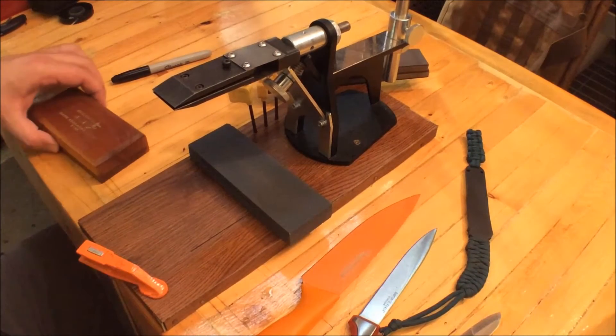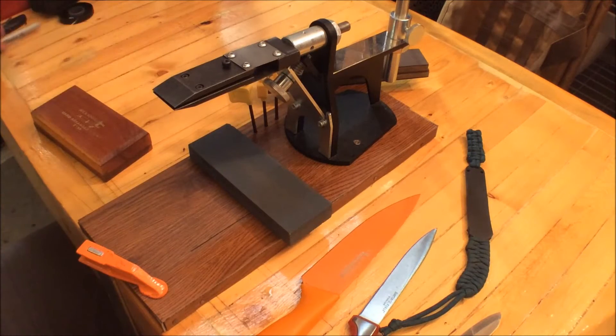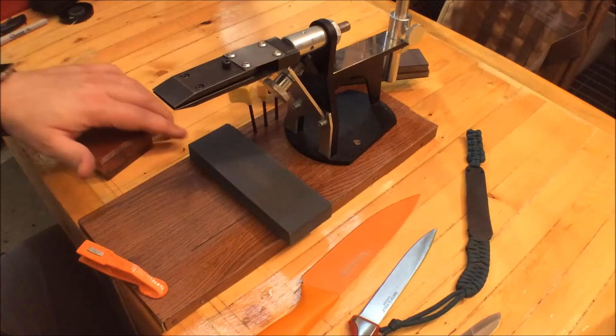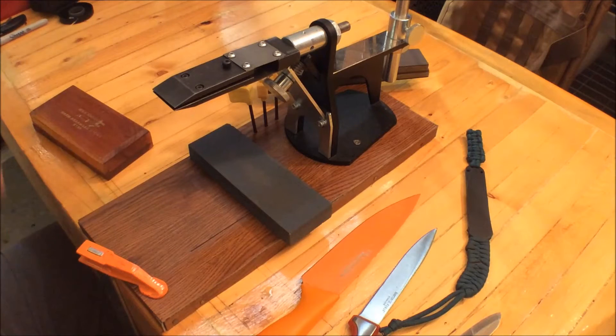Hey, Eagle Run 2-3 here. Let me share with you real quick what I've learned about sharpening knives. Just because I upload videos to YouTube does not mean that I'm an expert, and I definitely recognize that. I bought this machine just to kind of experiment and learn and jump into knife sharpening.